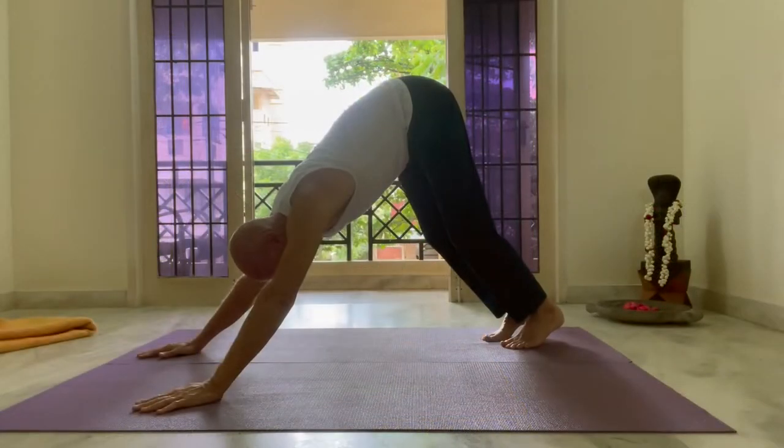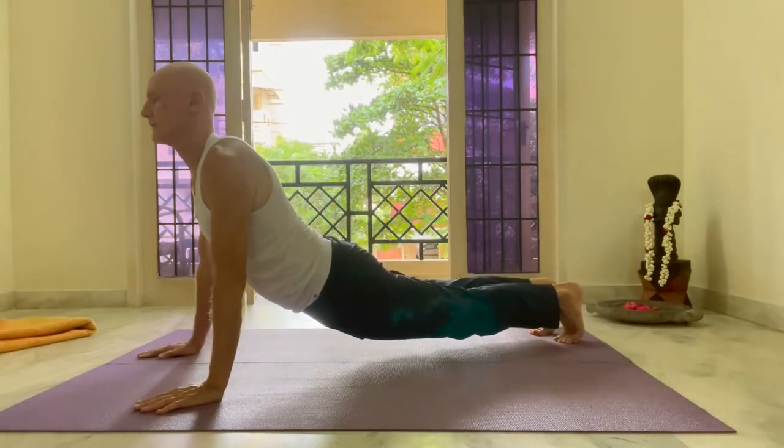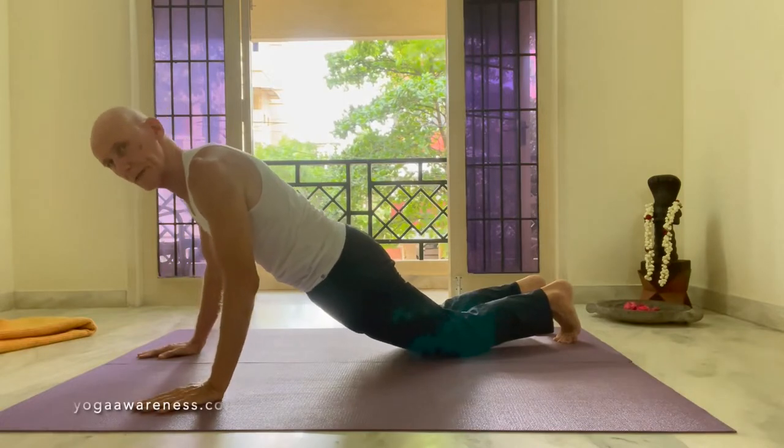I'm going to get you to come forward into up dog again, walk with the back of it to help you, pushing back through your legs. We'll work with our Chaturanga Dandasana. You can put the knees on the mat if it helps, and pull the stomach up.